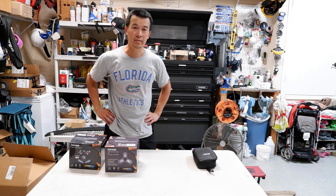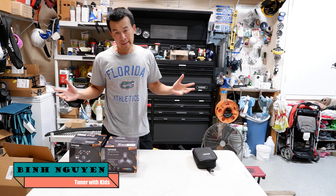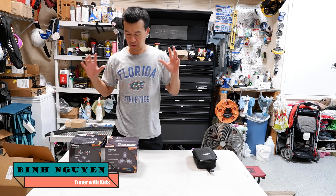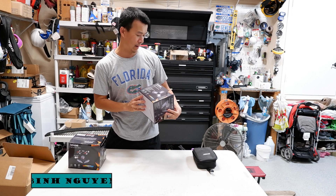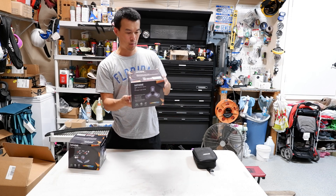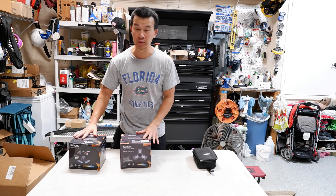Hey guys, welcome back to the channel. So today I'm going to do a little non-car related video. It's still a garage related video because it's for some garage lights. These people over at Natom, or I don't know how you pronounce it, Natom I guess — they sent me these over to test.